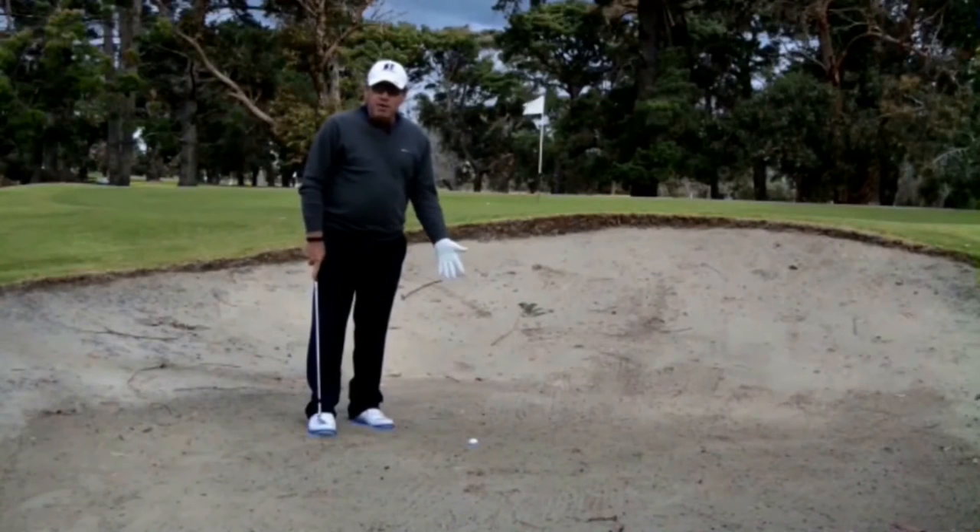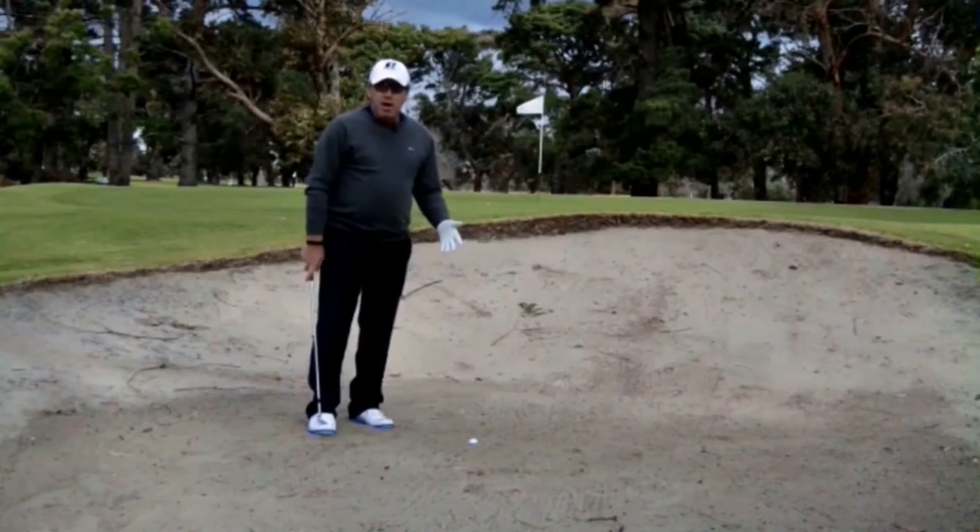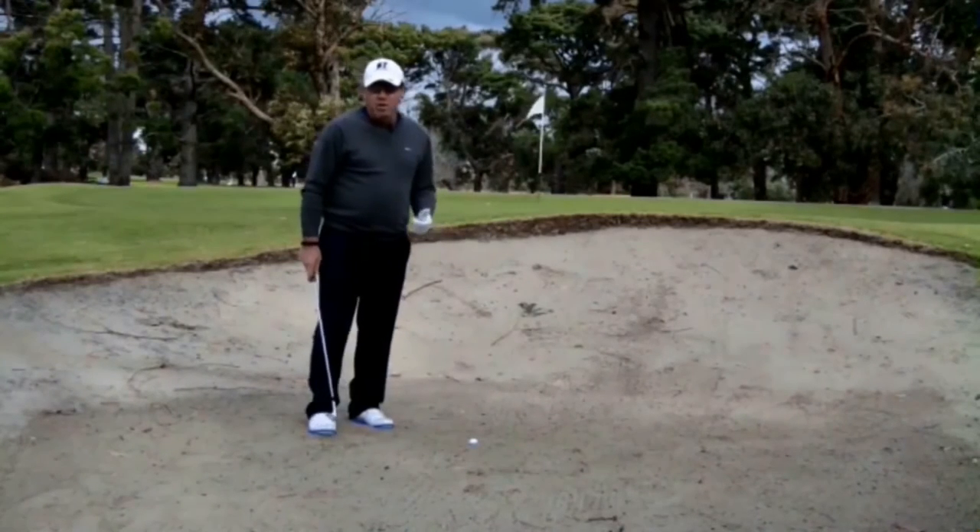No one is immune to this — the buried lie in the bunker. Not much fun. We expect a good lie, but be honest, it's a hazard and we've got to take what happens in it.